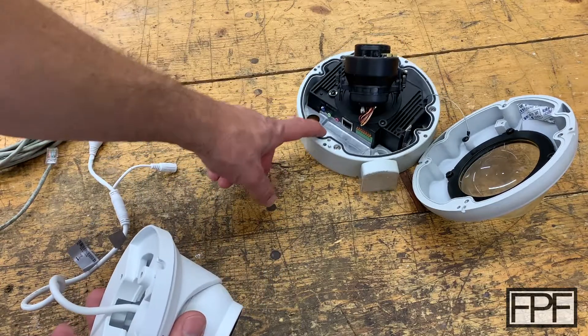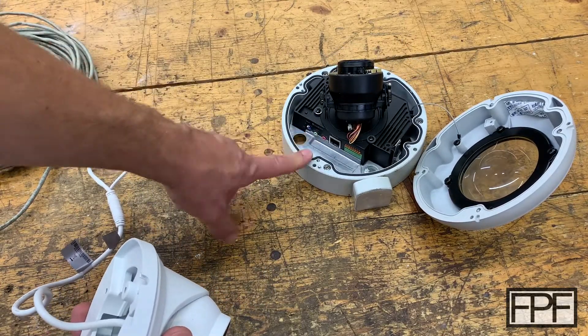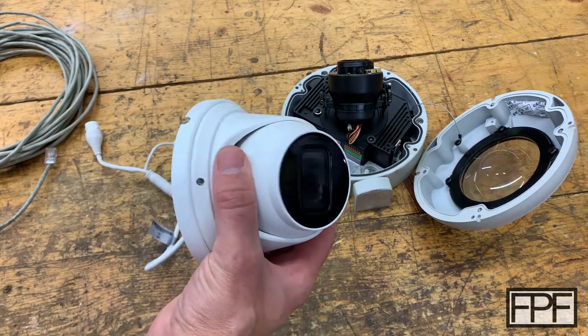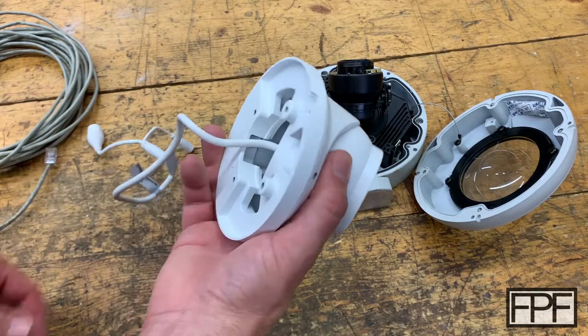These are older, but these Toshiba ones I paid like 800 bucks a piece for years ago. And this Amcrest is like three times the resolution for 110 bucks. Anyway, the problem I'm having with this is...